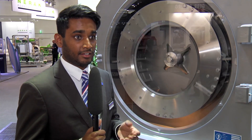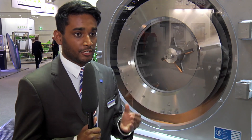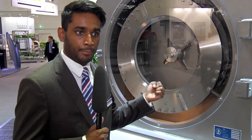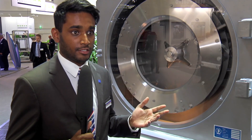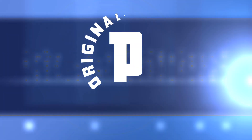Pallmann is now celebrating its 112th anniversary at this exhibition — 112 years focusing on size reduction. If the requirement is high quality of the end product, there is no other choice rather than buying a Pallmann machine.